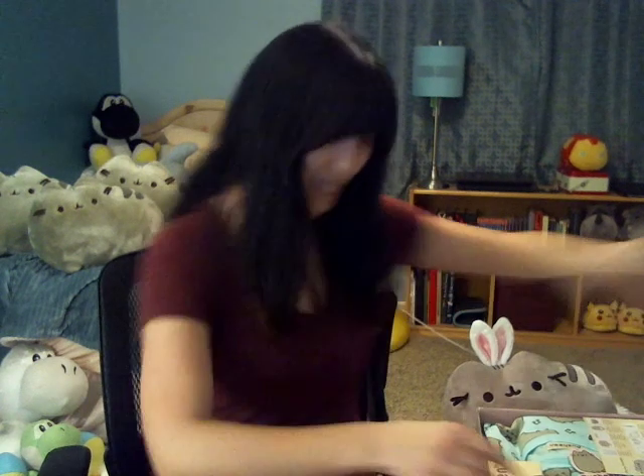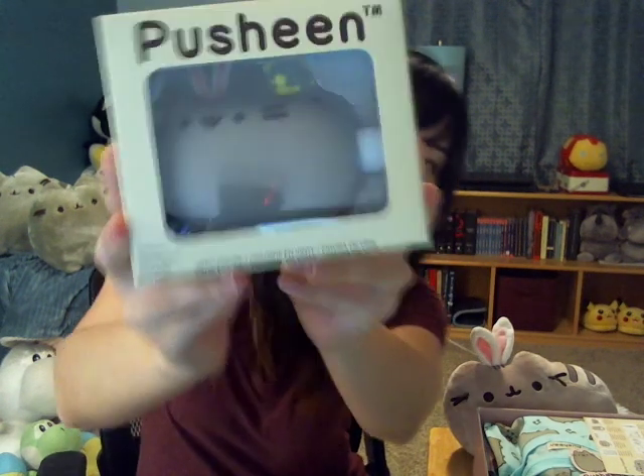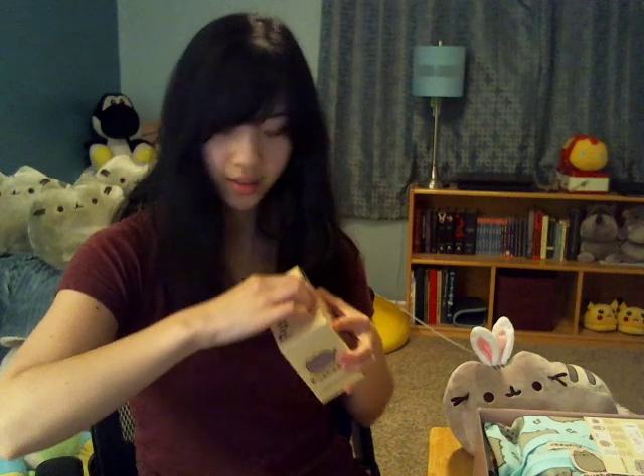So Pusheen boxes normally do a little preview. What they always have is a vinyl figure, and the vinyl figure is a Bunny Pusheen. Let me open this up so you guys can see.